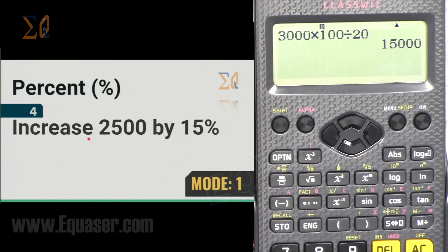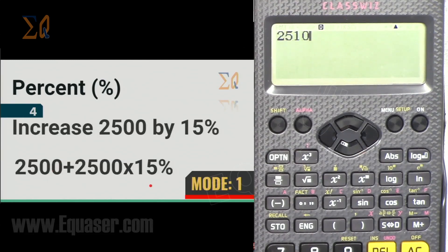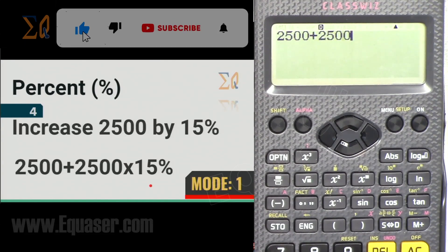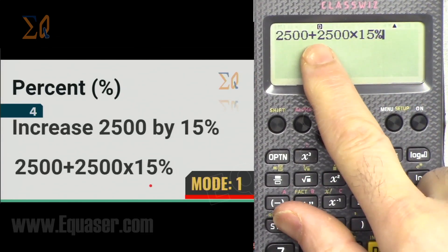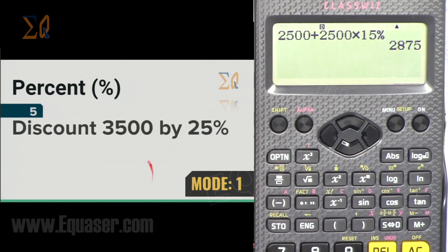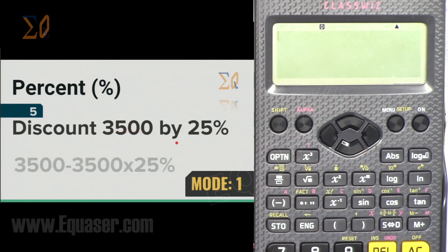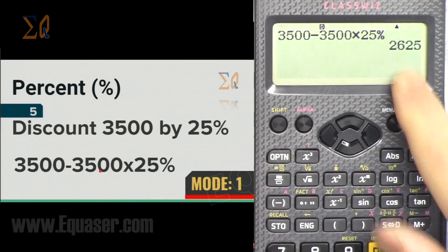To increase 2,500 by 15%: enter 2500 + 2500 × 15, Shift percent, then equal — that adds 15% to 2,500. For a 25% discount on 3,500: enter 3500 − 3500 × 25, Shift percent, then equal — that gives the discounted price.